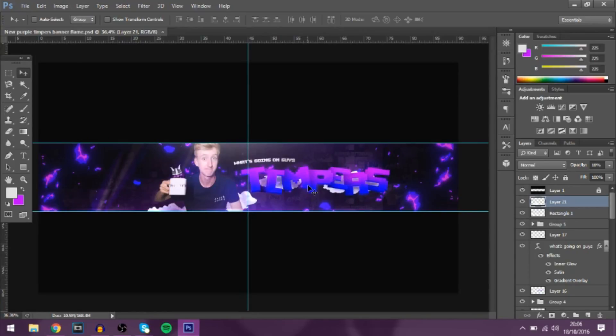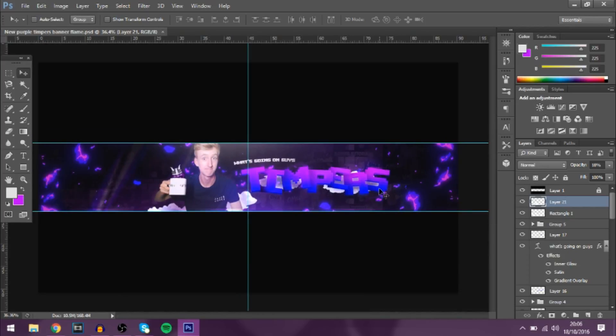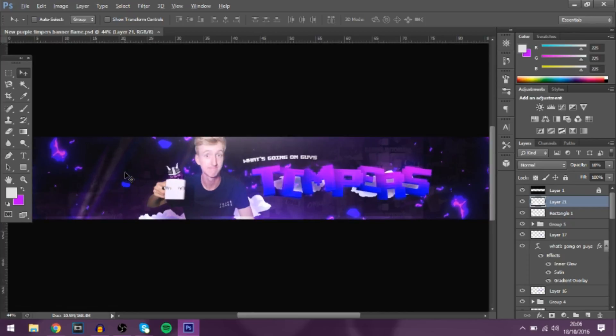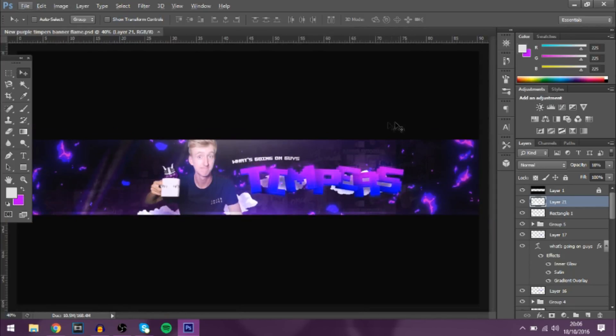Everyone's been wondering how I made my YouTube banner. This is the one I've got at the moment and it's probably one of the best ones I've done — it just looks really cool, everything fits well together. Today I'll be showing you guys how to do the text and how to make everything fit, because we've got the fire, the clouds, and thumbnails in the background. If you want any other tutorials, just comment below.